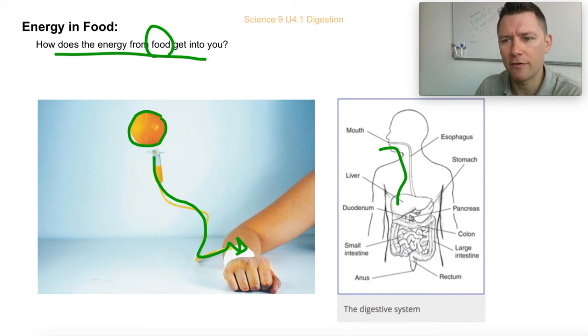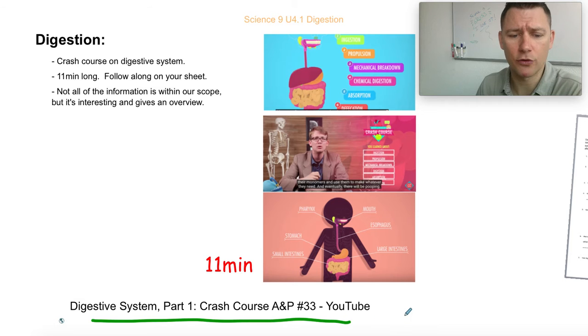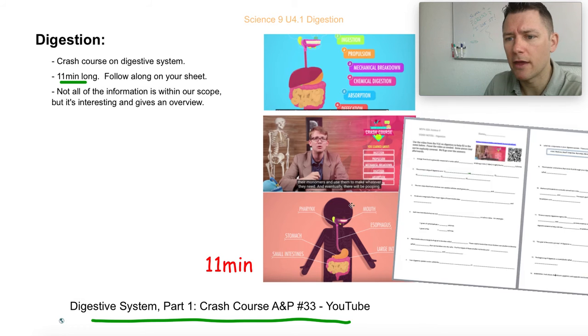There's a great link I'm going to have you check out — a video by Crash Course. I think he does a much better job than I could building my own, so that's up on the VLE. It's not super long — 11 minutes — but it's fast paced, so you might have to pause and follow along with the sheet. Not all the information he gives is vital to us, but most of the questions I put on the sheet are things I'd like you to know.